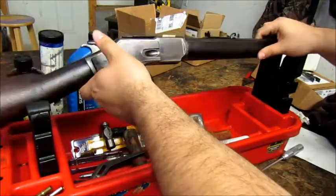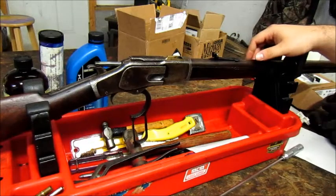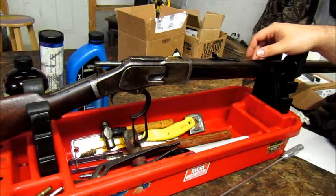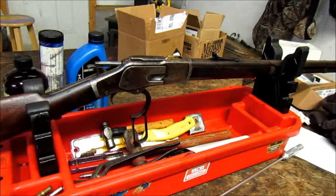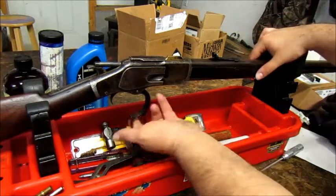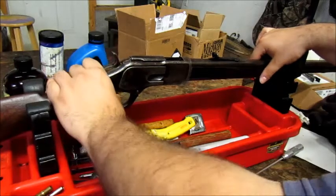I reload smokeless powder rounds for this. I use Hodgdon HP38 with a 200-grain bullet. I make my own bullets, but I've also used Hunter Supply bullets. The brass is just a mix and it seems to last forever. I use Lee dies and have had pretty good luck. Never had an issue with this rifle.